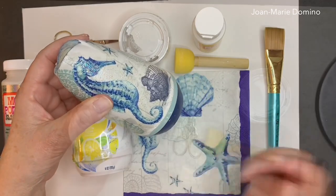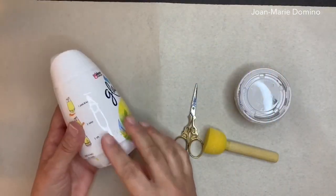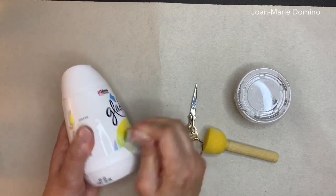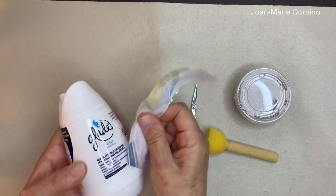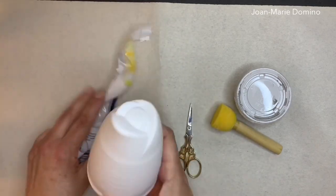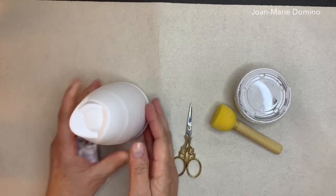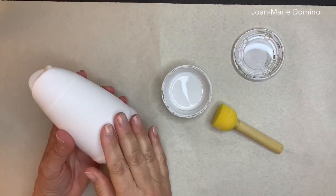To decoupage the air freshener solid, we need to remove the label, which is relatively easy. There's a little spot where you can just pull it up, and if you want to take the whole thing off — which is what you need to do — just squeeze a little bit and it pulls right off. Now we're ready to paint.